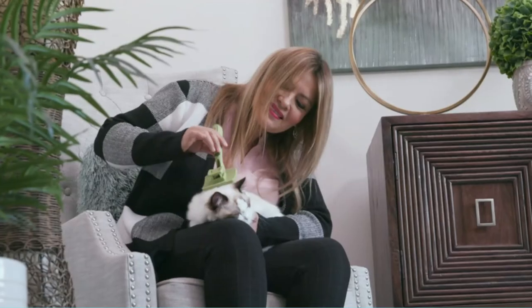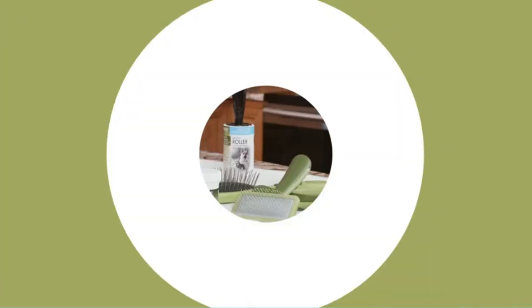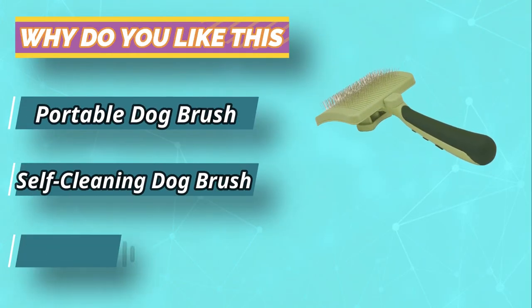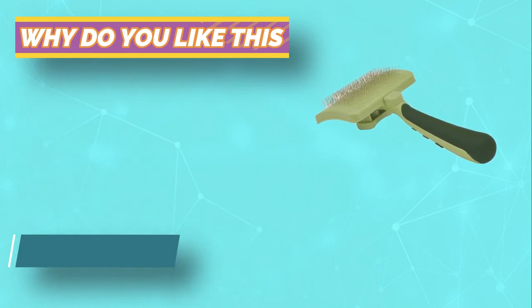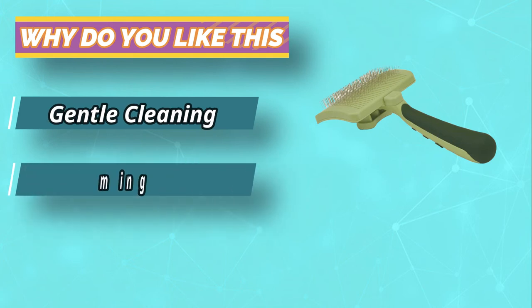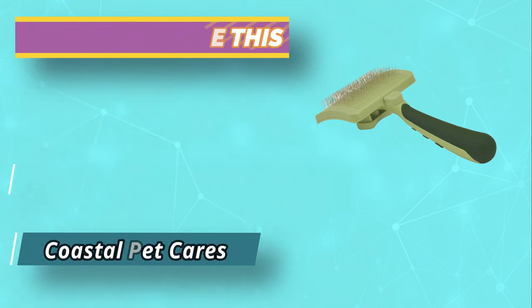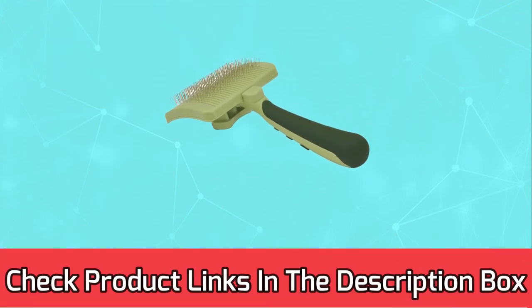You do need to clean the brush before it becomes compacted with too much hair, or else it becomes jammed. Overall, the Safari does a good job of removing hair and reducing the amount of shedding from your Corgi. For current prices and discounts, check the links in the description box.